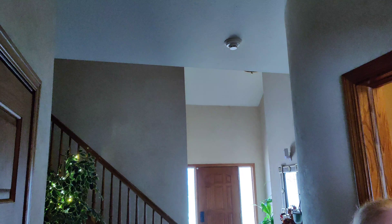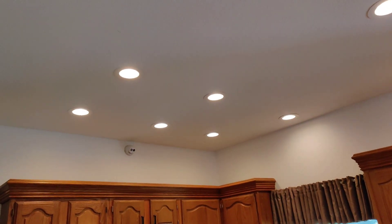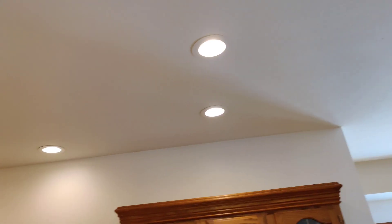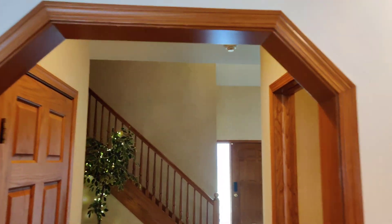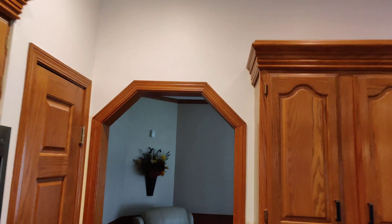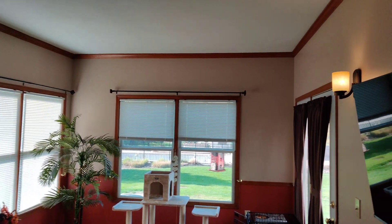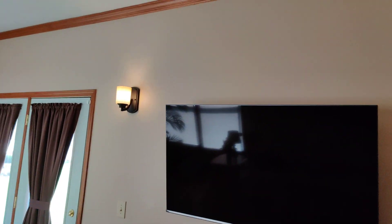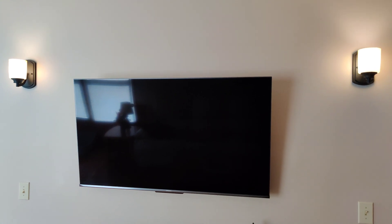Full brightness on everything. There are 369 to 12 lights up there in the kitchen. Dining room lights on, lights on in the foyer—back here, turn these lights on.